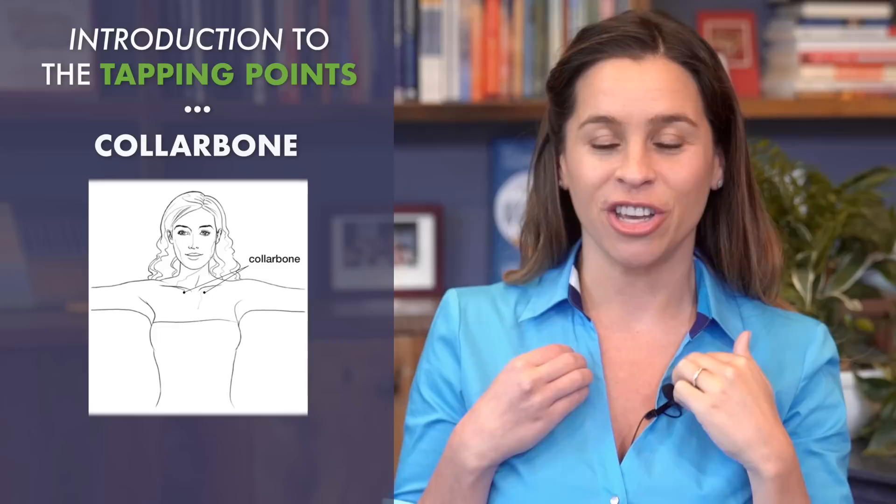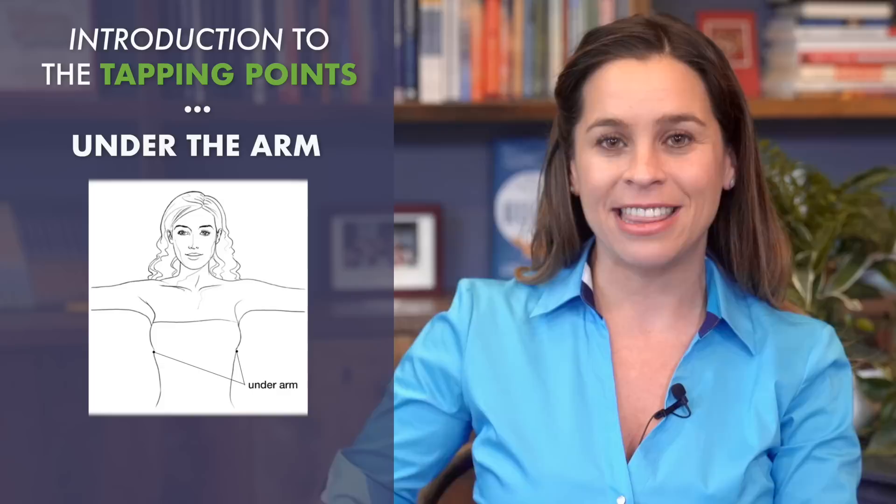The next point is underneath the arm, about a hand width from your armpit. For women, this is about where your bra strap lies.